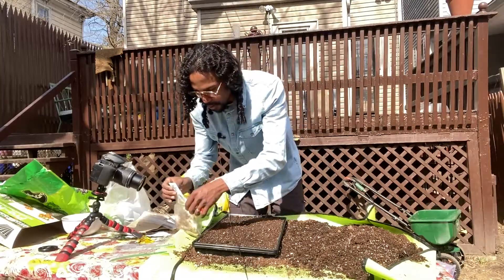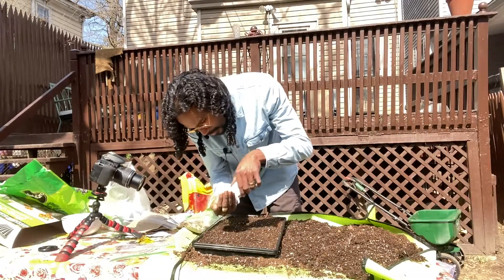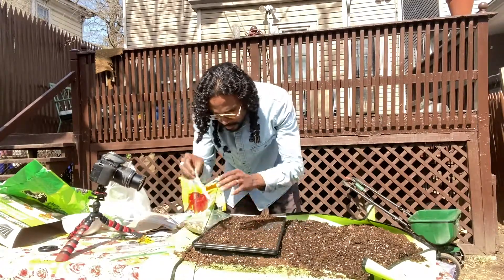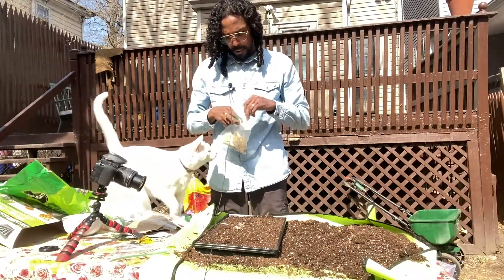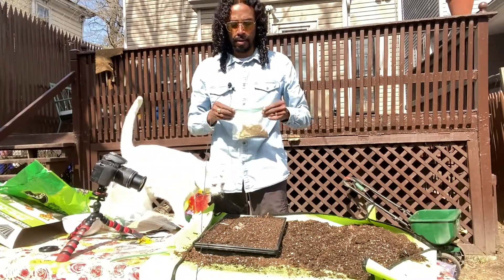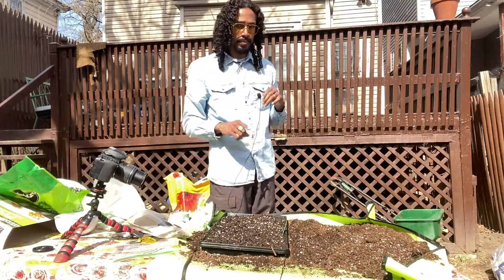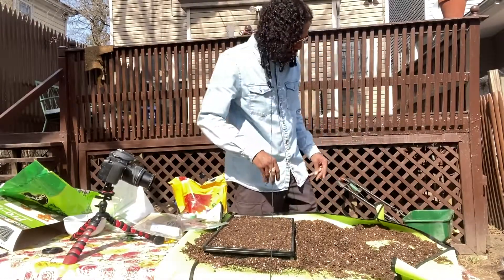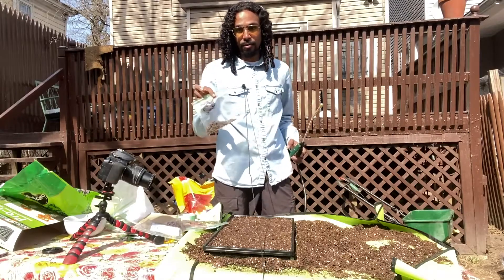Here we have another tray - we have some swamp milkweed. These swamp milkweeds we actually picked up from our garden. That's it for this tray, let's move on to our next tray.